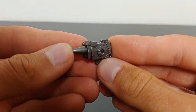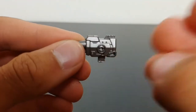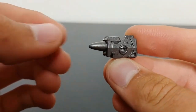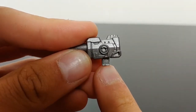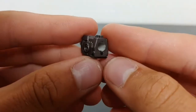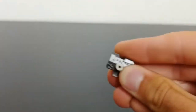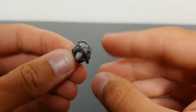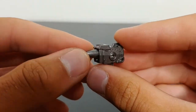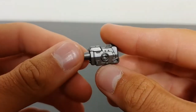Wheeljack comes with one accessory: his shoulder-mounted rocket launcher. It's done very nicely with a good amount of molded detail, painted with a gray metallic paint. I really like this piece, although I do wish the rocket could extend. The paint around the peg area is chipping slightly. There is a five millimeter port in the back so you can plug in another weapon, and there's a peg on the other side of the rocket launcher so he can hold it in robot mode as a pistol.